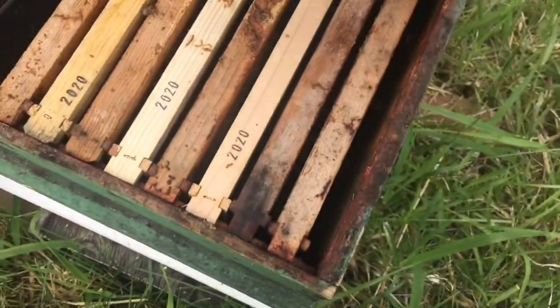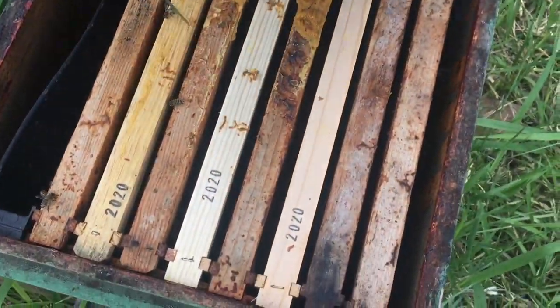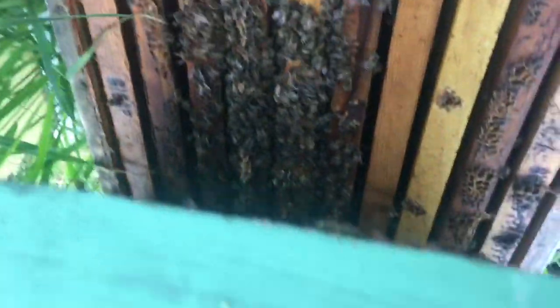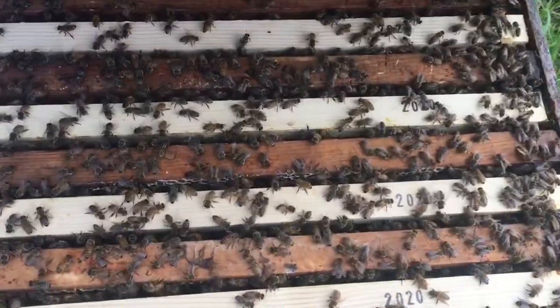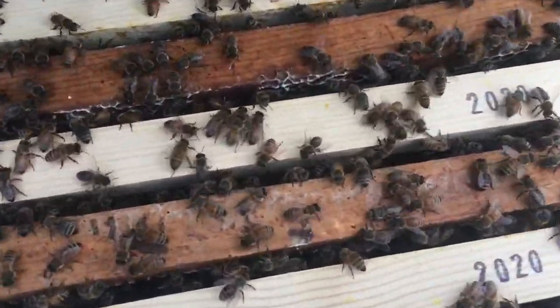Let's see here. Nothing on top, so I'm going to crack them open at the bottom. Very small cluster. That one's going to warrant me coming back and taking a closer look at it, probably sooner than later.